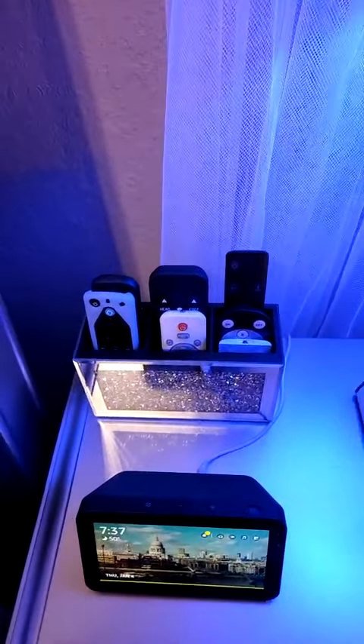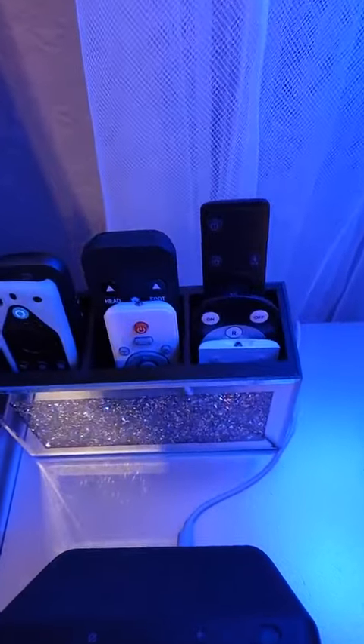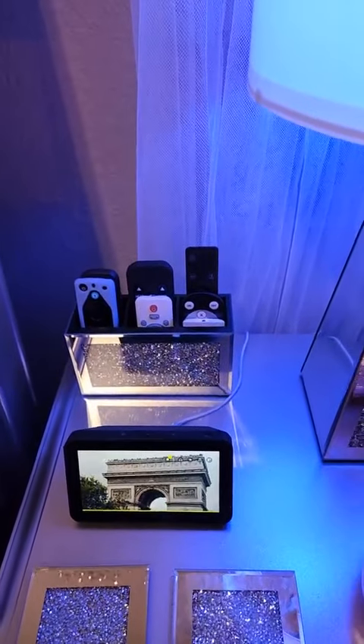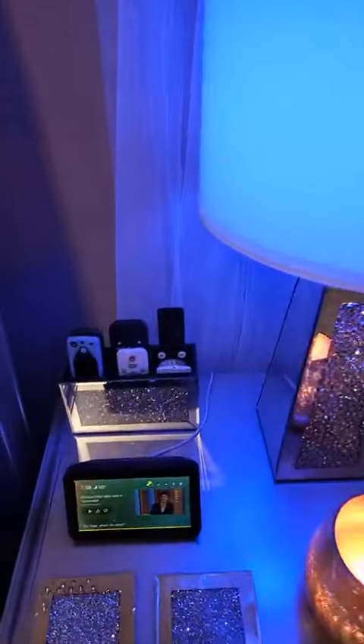I wasn't going to make a video but I just had to because I thought of something that was a game changer for me with this piece. In my room I have crushed diamond pieces like everywhere — let me show you, here, here, down there, up here, my fireplace. It's everywhere. But when I saw this I knew I had to have it.